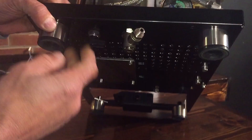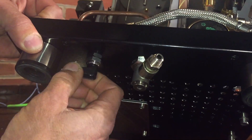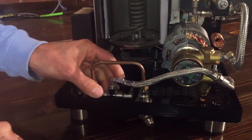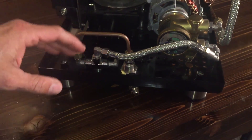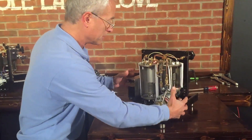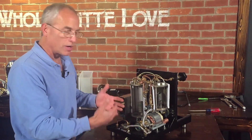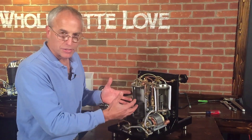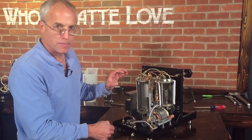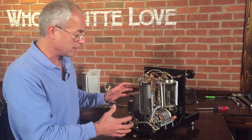The lever here: if you want to use a water line connection, face it this direction; if you want to use the reservoir, face it that way. Some machines use a solenoid valve for that, but we prefer the mechanical valves — keep it simple. If you look at this machine, it's dual boiler, PID, rotary pump, reservoir, and water line connection, but look how simple it is. The engineers did an amazing job — didn't add anything extra but put in everything you need.